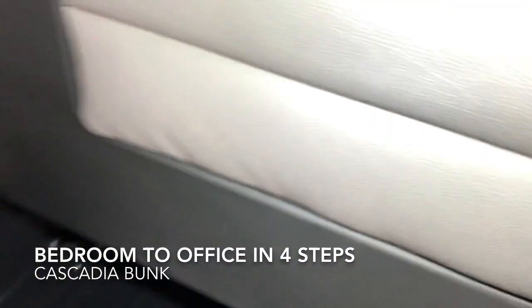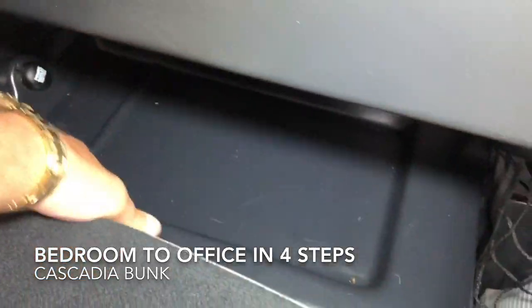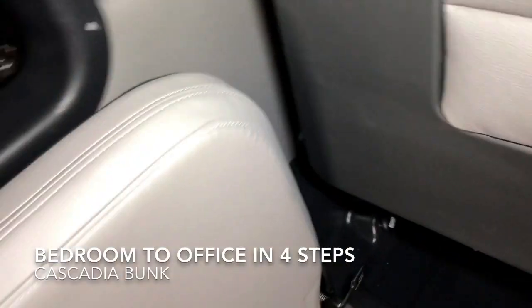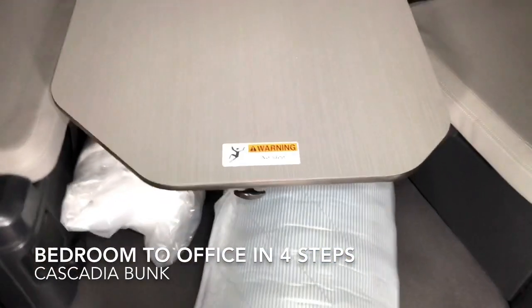Repeat the same process over here — push down on the lever and raise it up.